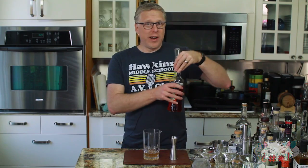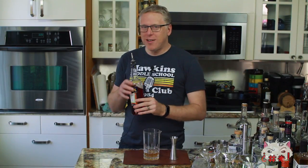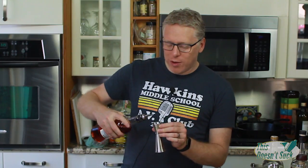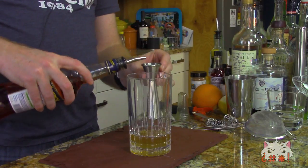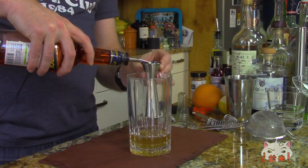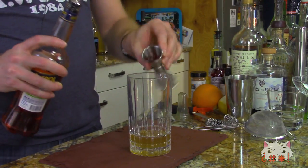This next ingredient was a little bit of a surprise for us. We wanted something to brighten it up and give it a little more depth, and we settled on Aperol, which is a grapefruit Amaro. It works really well — I was honestly a little surprised, but man, it really does work well with this. Doing half an ounce of Aperol. Don't want to go too heavy with this.